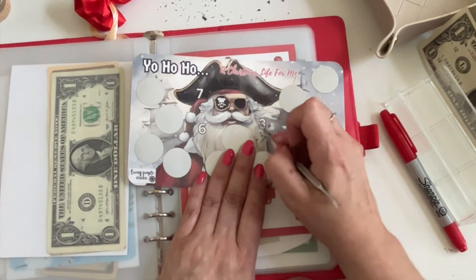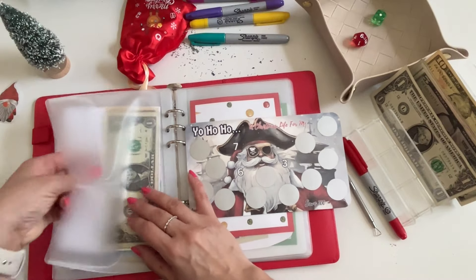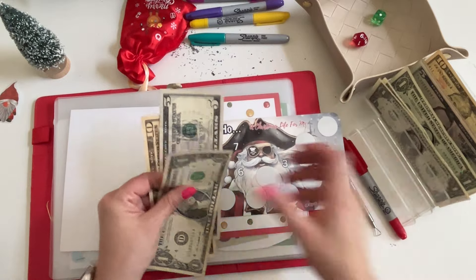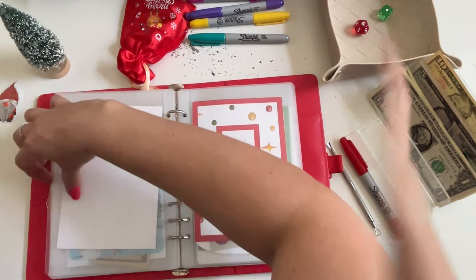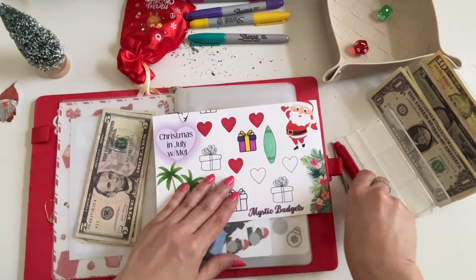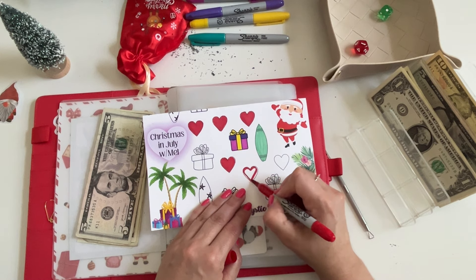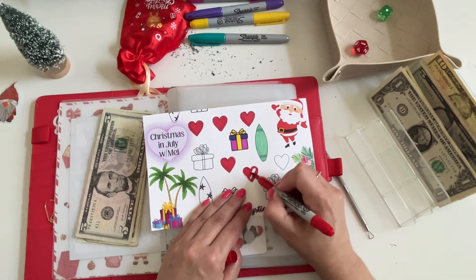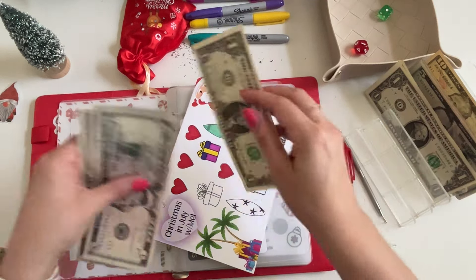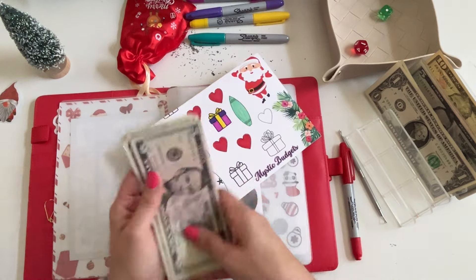Let me grab a five and put back two ones — so 16 in Yo Ho Ho. Next up is Mel again — let's color in another heart, so that's five hearts now. We should have nine dollars saved in Mel's challenge.